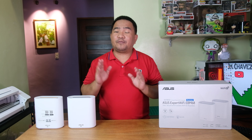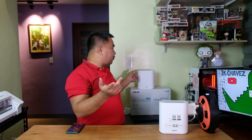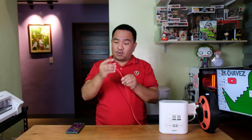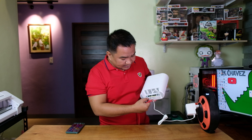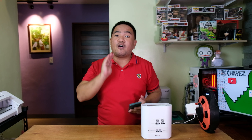Now let me show you how to configure these units. For the configuration, we will be using this as our first node. Regardless of which one you choose, it will work the same as the main AI Mesh router. We need a LAN cable coming from your source of internet to connect to this EBM68 — in our case, directly connected to our main modem router from Converge. Connect it to the back of this EBM68 at the port labeled 1. Then get your mobile device to connect to the default SSID of this WiFi router.